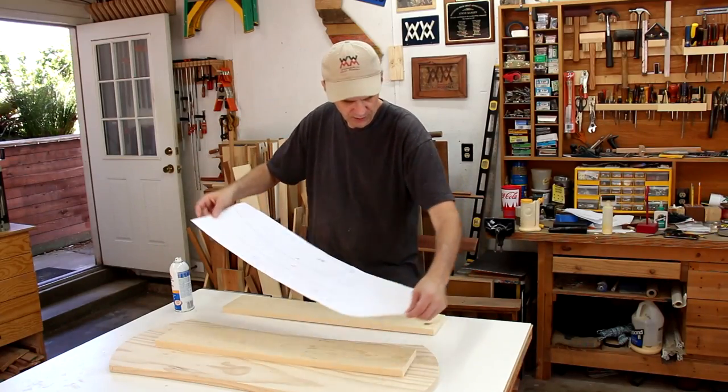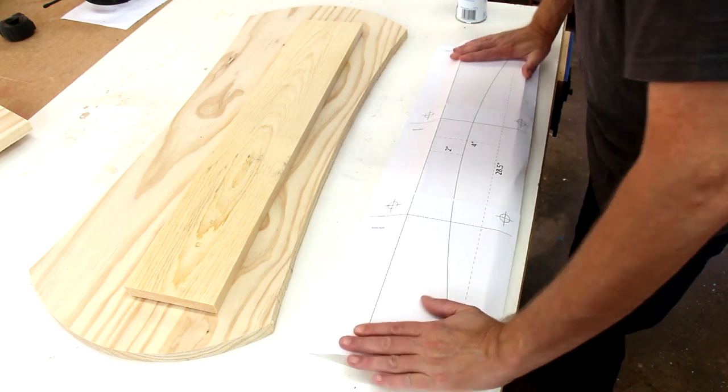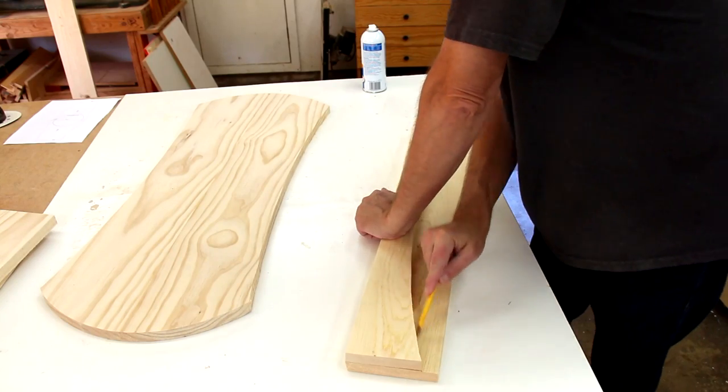I'll use the cutting template for the stretchers on just one board — I just want to make sure I line it up with the top on the bevel side. For the other board I can just trace the curve.